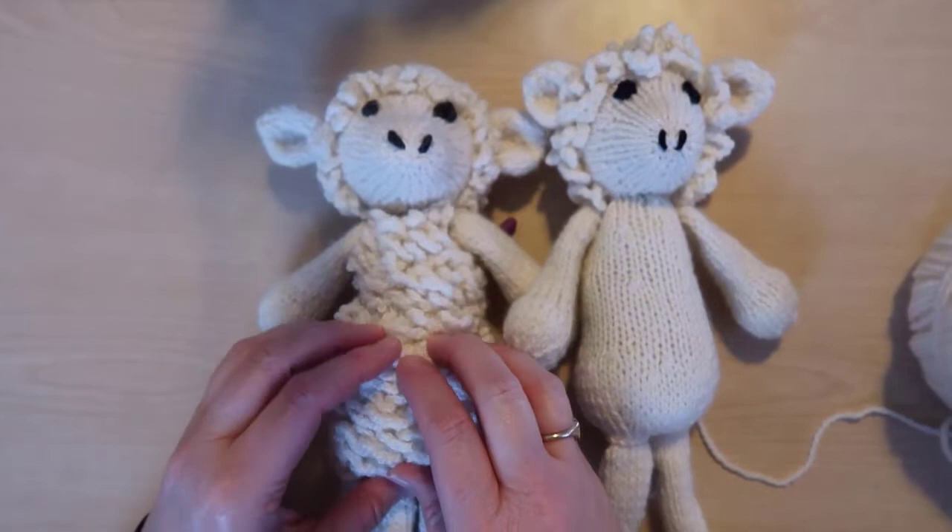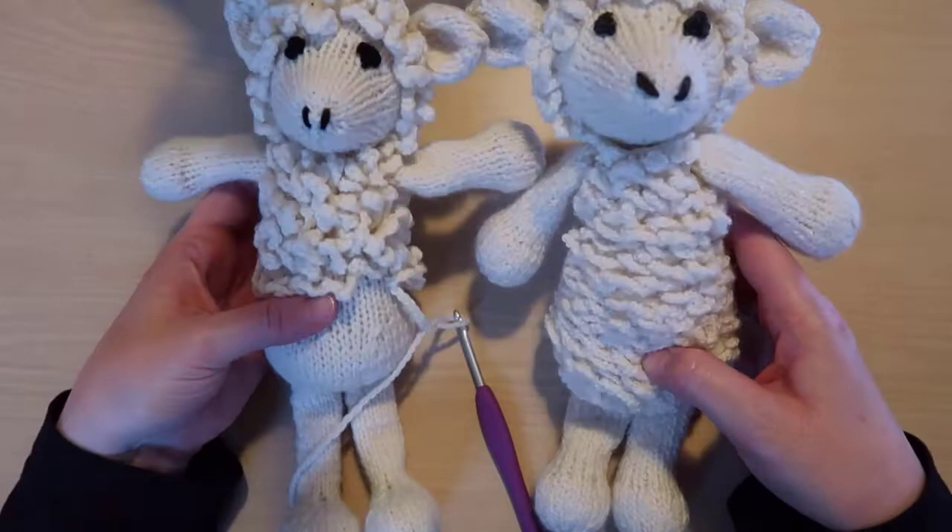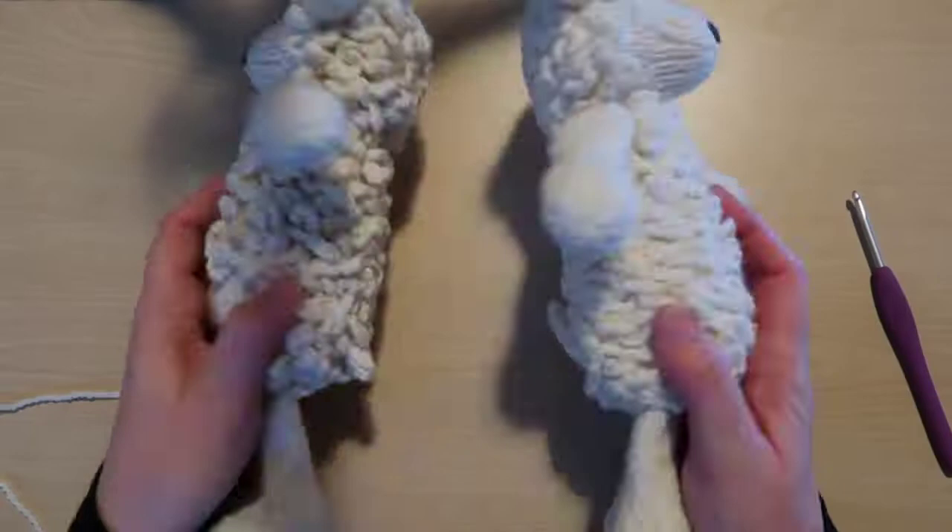And here's what the sheep looks like when it's all done. Thanks for watching this video — don't forget to like it and subscribe to my channel so you can get notified when I release other animal and clothing patterns. Share a photo of your completed project on my Facebook page. See you next time!